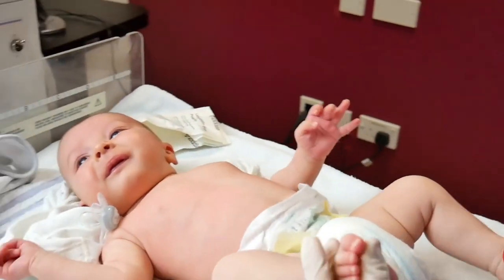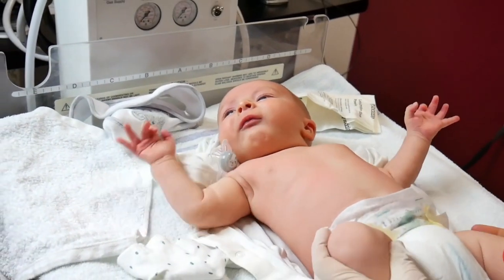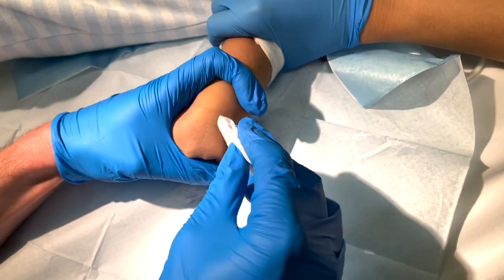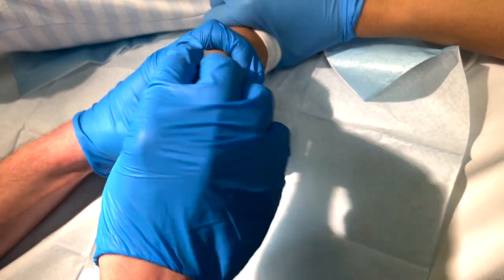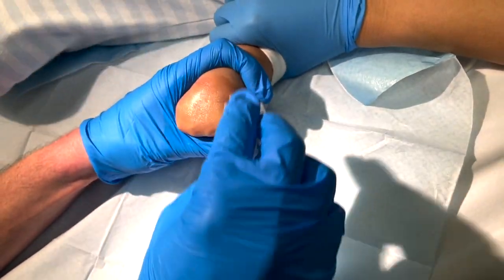I do sometimes do a heel prick with a parent holding the baby, but I'll never do a cannula that way. The baby should be lying on the bed — the parent can still be near, patting and comforting them. You get a good view of what you need, and someone else can hold the baby's leg or move the arms out of the way. Remember, babies move a lot, so you may want someone looking after the other limbs too.